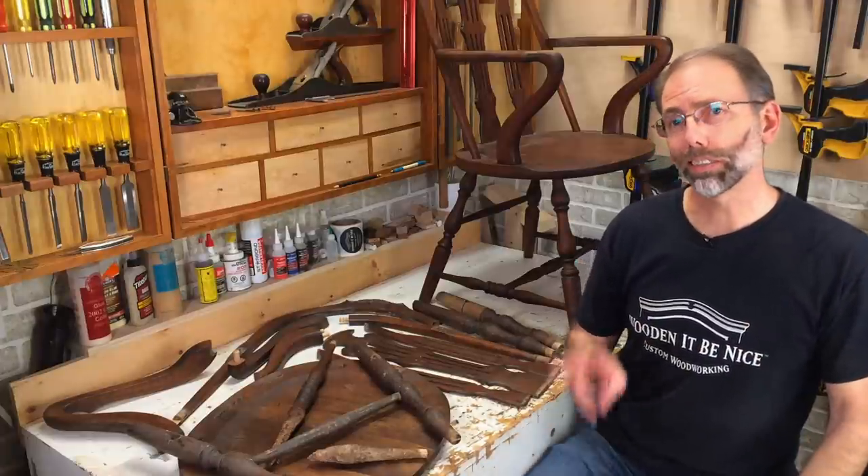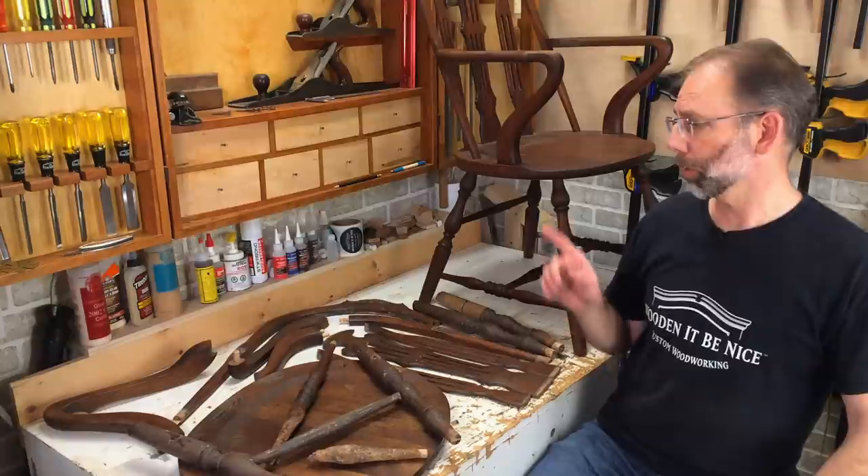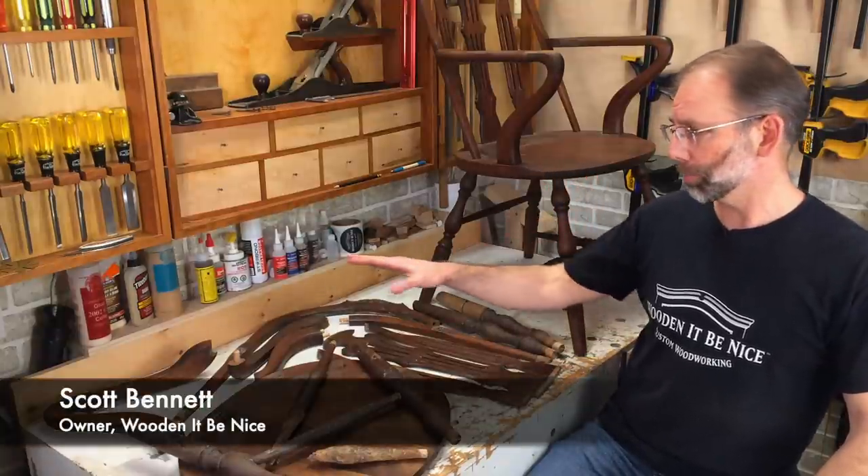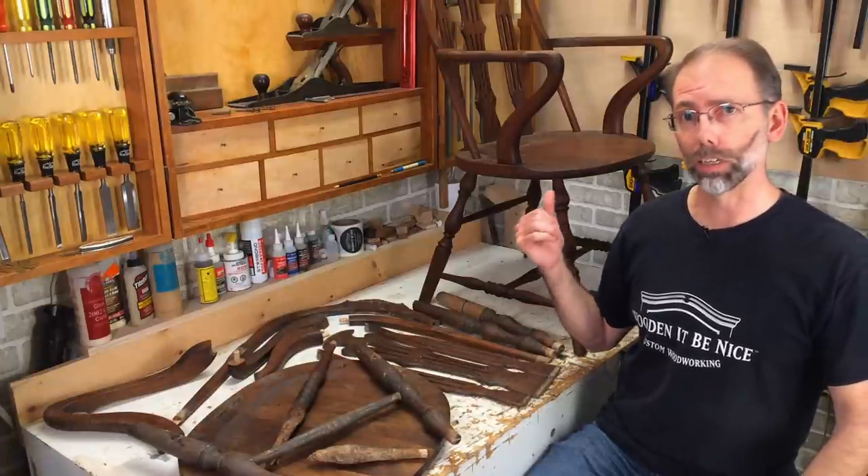Welcome back to our workshop. This is the second part of a two-part series on repairing two chairs. This one's already been repaired, and this pile of wood here represents what's going to be a chair like this.